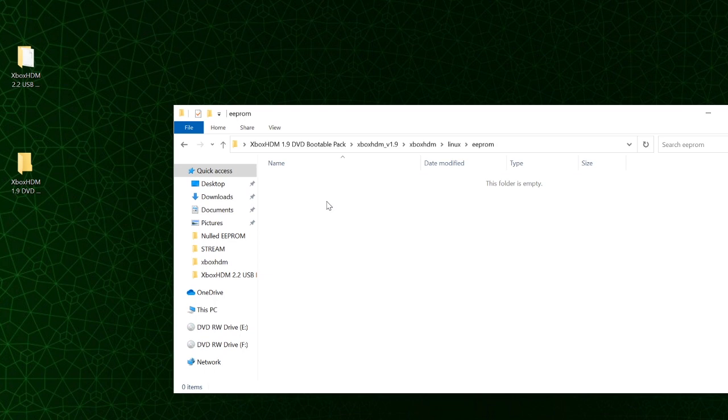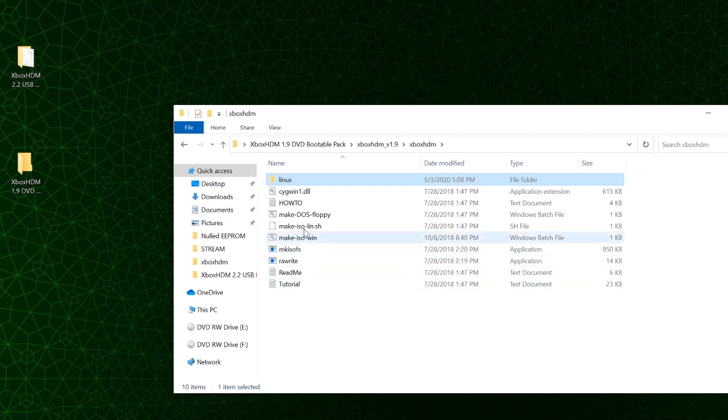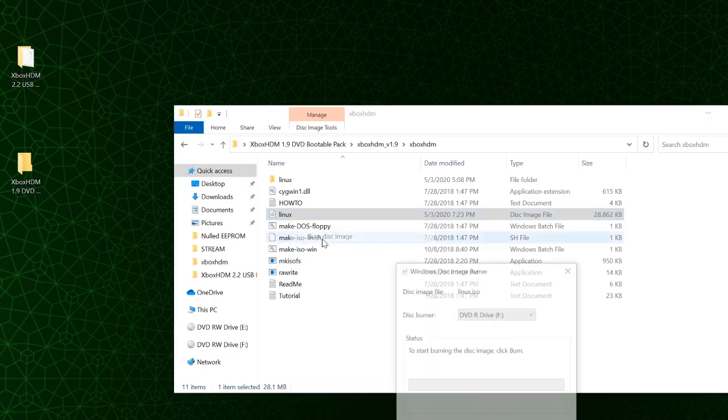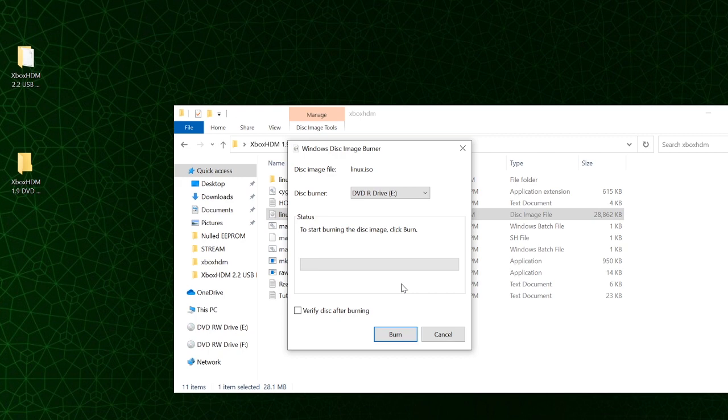If you have your EPROM you can put it in the EPROM folder. I'm not going to do that because I have a floppy disk with my eprom.bin file in the root, so when I go to lock the hard drive it will ask where the EPROM file is and I'll tell it it's on the floppy. When all files are in the right folders under the Linux folder, double-click the make-iso-win.bat file and it will quickly generate a linux.iso. Right-click and choose burn image — I'm burning to a DVD-RW so I can erase it later — and select burn.